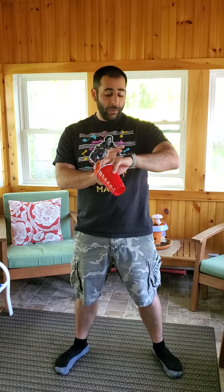Alright boys and girls, this one is called Jumper and it works like this. You're going to toss a ball — any size ball that can fit into a cup, any size cup. See how many times you can do it in one minute. Here we go.